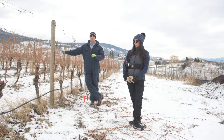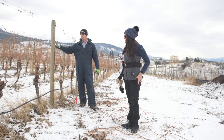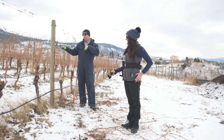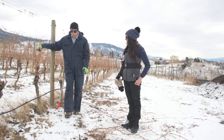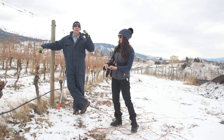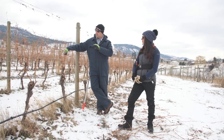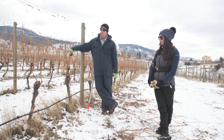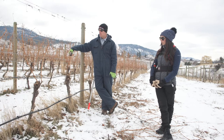So Graham, can you tell me a little about the decisions you've made with pruning these vines? These are planted in 2007 when you bought the property. Why have you decided to cane versus spur prune? I like cane pruning because I get perfect shoot positioning along the fruiting wire. I like the renewal of wood on a yearly basis.